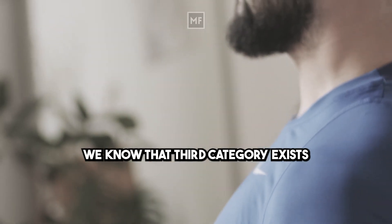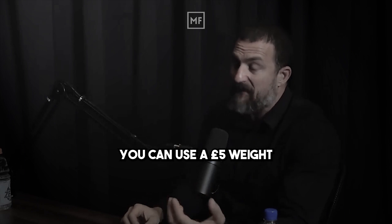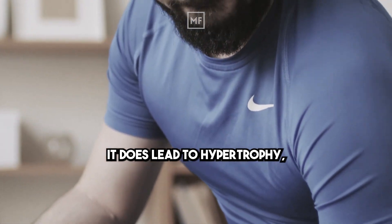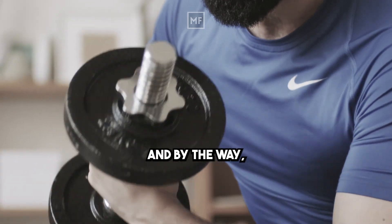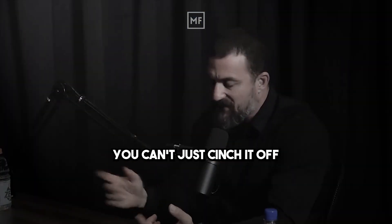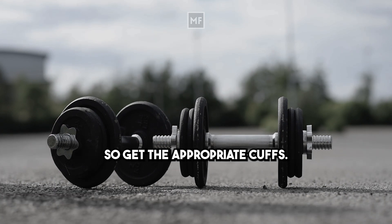We know that third category exists because people are now doing blood flow restriction training, where they cuff off a muscle and use a really light weight. You can use a five-pound weight and do curls — you are in pain and the muscles are swelling up with blood. It does lead to hypertrophy, but in general you're not sore and you're not doing tissue damage. Don't just tourniquet off a muscle — you need proper cuffs because blood still needs to flow in one direction. You could potentially get a clot if you do it wrong, so get the appropriate cuffs.